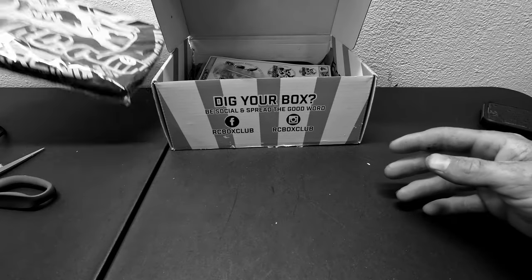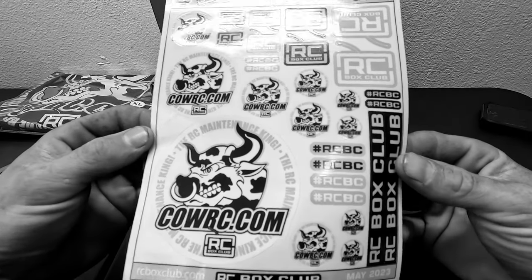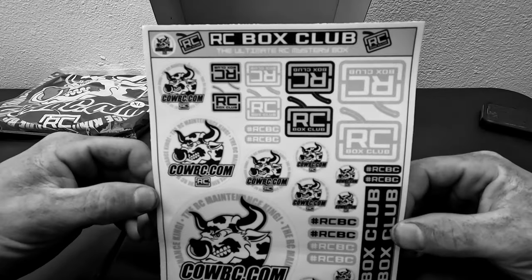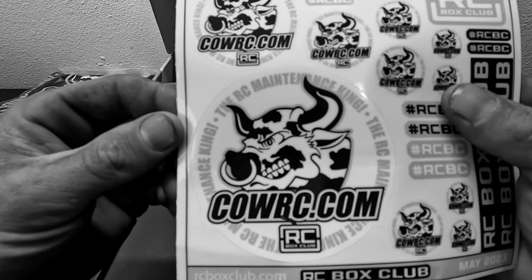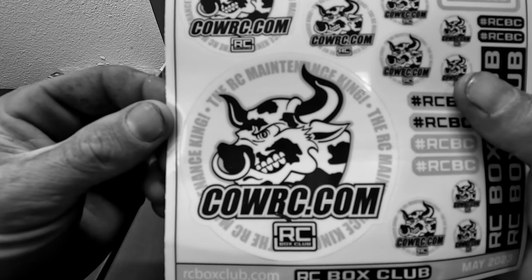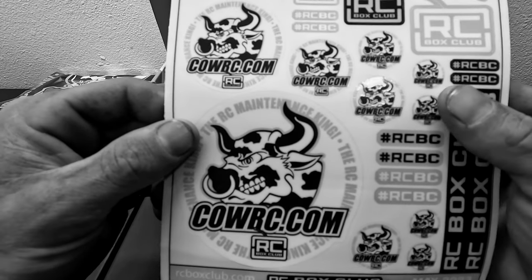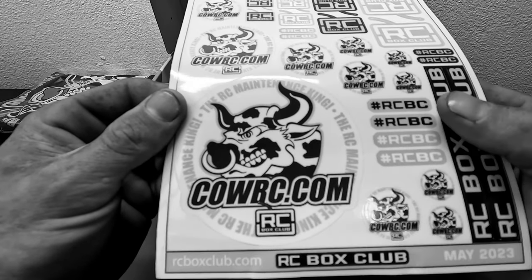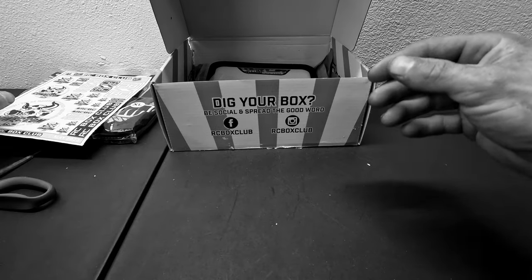First up we have the CowRC RC Box Club shirt — that's actually a really neat looking shirt, that looks amazing. Also a CowRC RC Box Club sticker sheet — I really like their logo, that's cool. I haven't really had very many of these products before, so this is a very welcomed box.